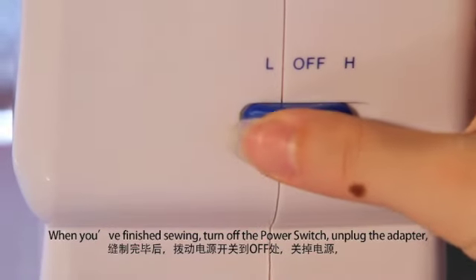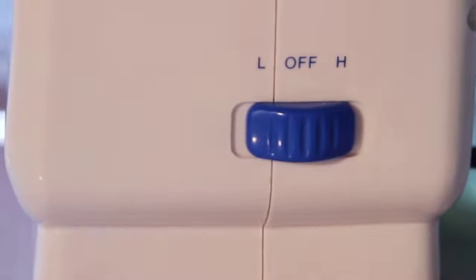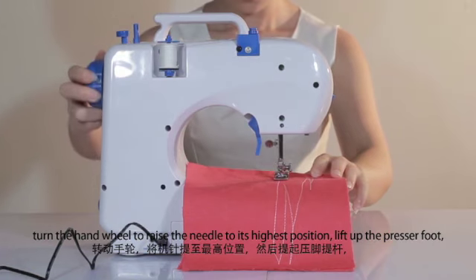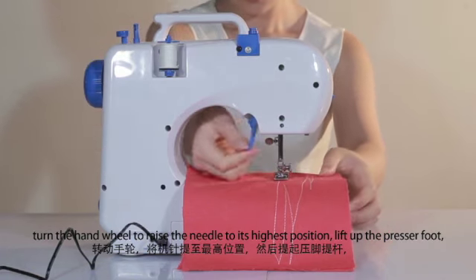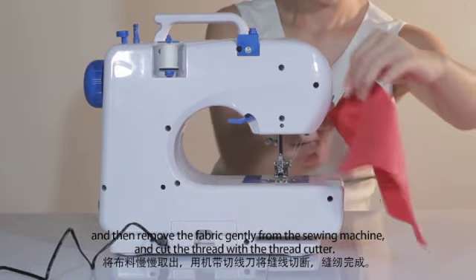When you've finished sewing, turn off the power switch and unplug the adapter. Turn the hand wheel to raise the needle to its highest position. Lift up the presser foot and then remove the fabric gently from the sewing machine and cut the thread with the thread cutter.